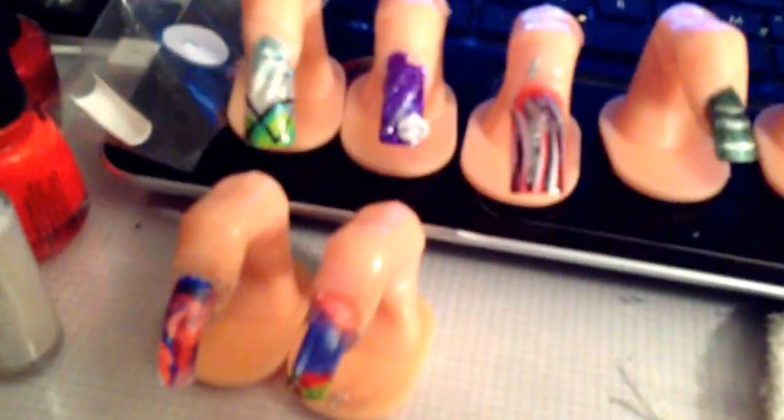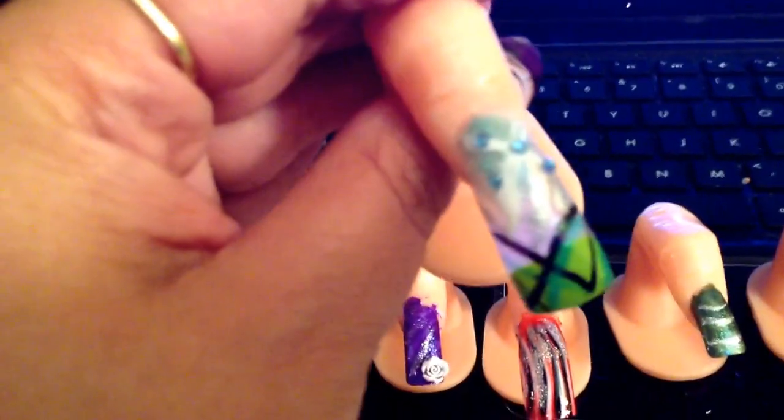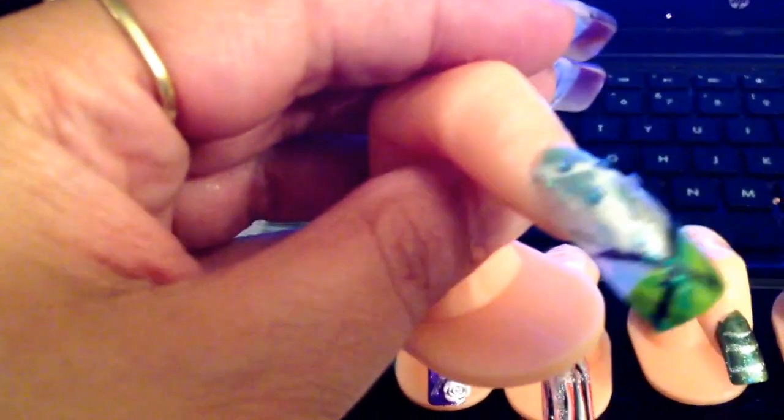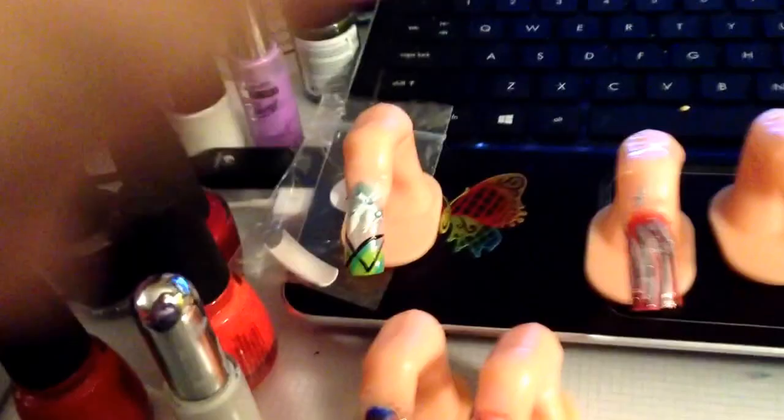Okay, this first one has green and it's really, really pretty. None of this is acrylic — it's all just the nail tip and paint and stuff. This is all the stuff I use. I got really bored so I did like 10 of them, and I'll show you my other ones.